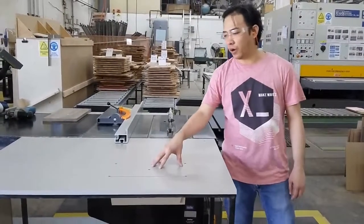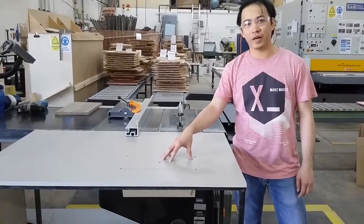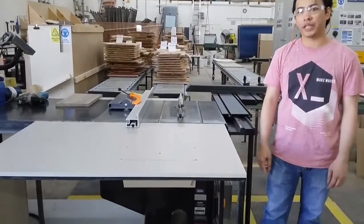So my plan is to make a hole for this table so that every time you cut the panel, all the scrubs will go very clean to the base, the bottom of the table.